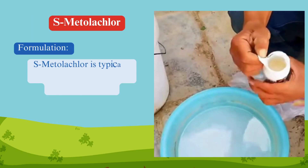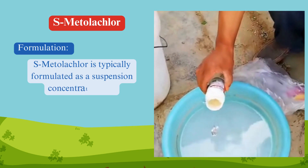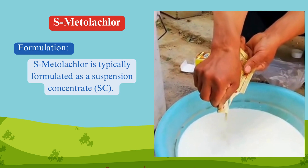Formulation. S-Metalachlor is typically formulated as a suspension concentrate (SC). This formulation allows for easy mixing and application, ensuring effective weed control in various agricultural settings.